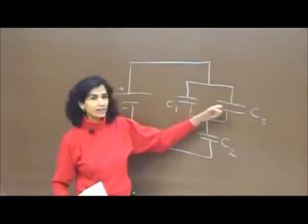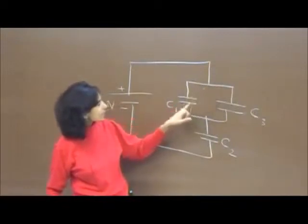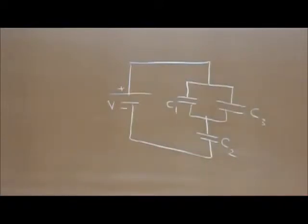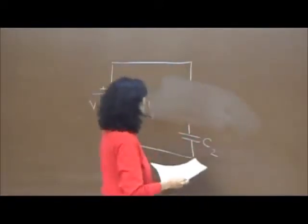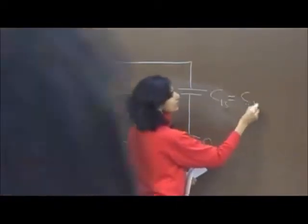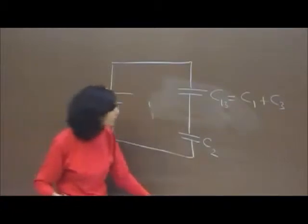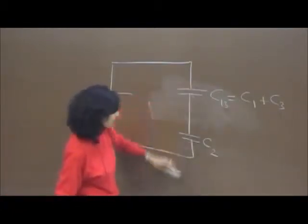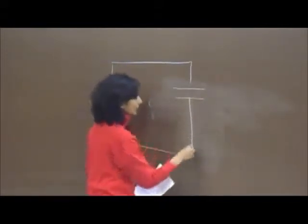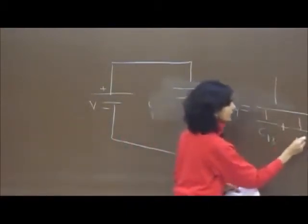You can see that C1 and C3 are in parallel — they have the same potential difference across them, their ends are connected at the same junctions with nothing else in between. So the equivalent capacitance of these two is C13, which is C1 plus C3. Then C13 and C2 are in series, so C equivalent is 1 over C13 plus 1 over C2.